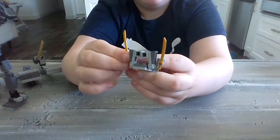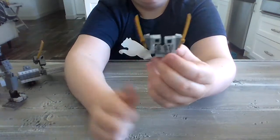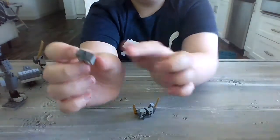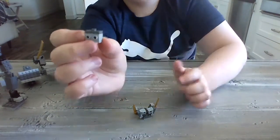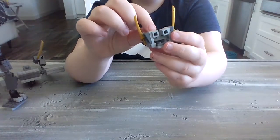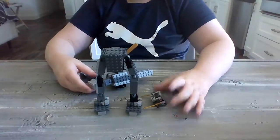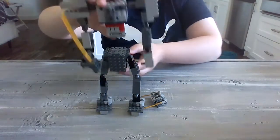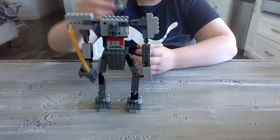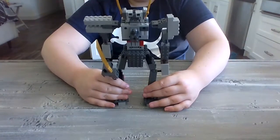Do the same thing for the other side. And then fold it behind the eyes so that it looks something like this. Then take your little extender and make sure that the 1x2 with the jumper is on the top. And what you do is take your face, place it on the second-to-top stud here, and make it look like this — so now you have a head. Now we're going to bring everything back and combine it all. So we take the Spinosaurus, place it right in the middle like that, and then we take the head and place it on top like that. So now you have a giant robot.